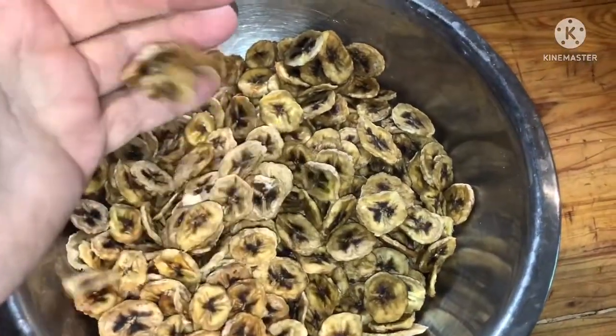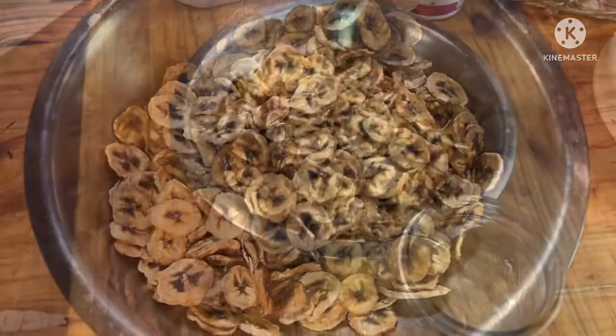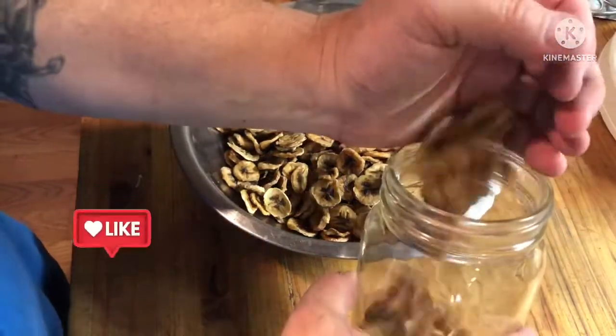I'll try to get these in a jar, put an oxygen absorber in there, and label it before they all get eaten up. As you can probably imagine, these are pretty tasty and they don't last long — not around here.